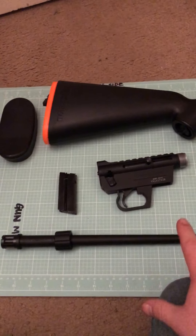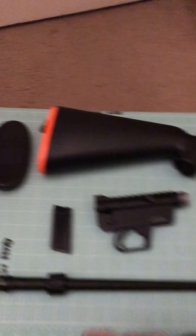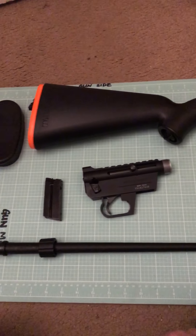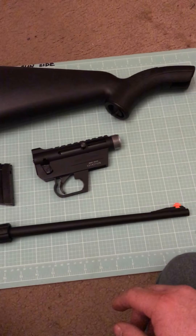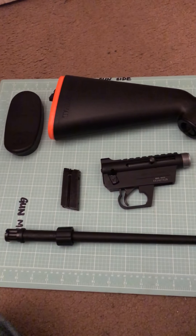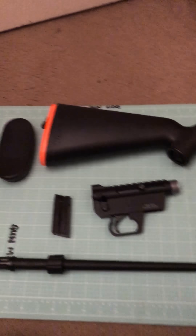Everything disassembles and fits into the buttstock, which is waterproof. The seal here is apparently waterproof. I haven't thrown mine into any bodies of water — I just got it. But I've seen other reviews where people have put them in swimming pools to test it out, and apparently they do float and they are waterproof. So that's another advantage, which is pretty cool. Everything's pretty compact and small, which is another benefit.